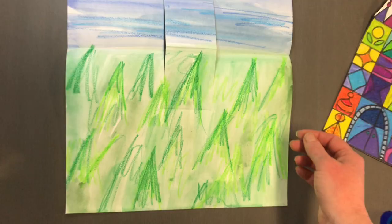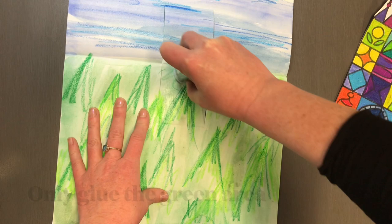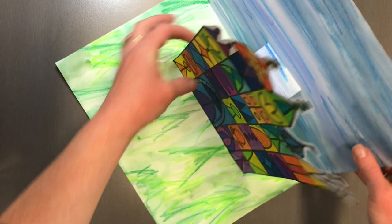I'm going to put a really good amount of glue just onto this green area here, and then my castle needs to line up with that crease at the bottom. Press it down, and now my castle is able to pop up.